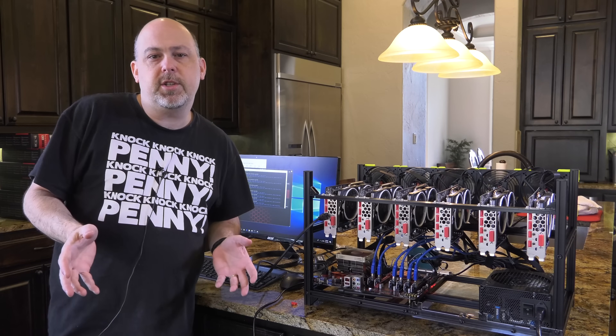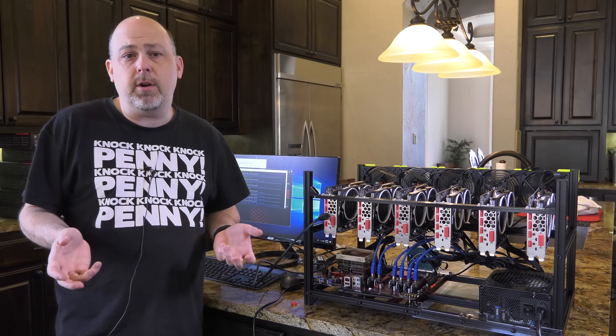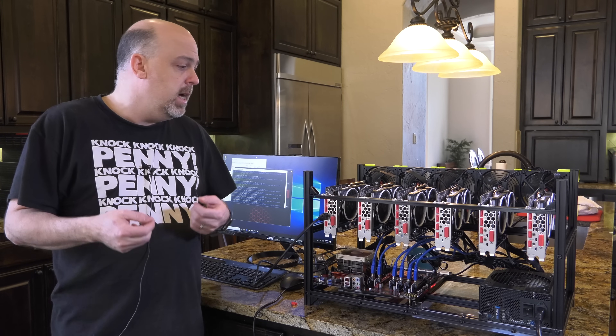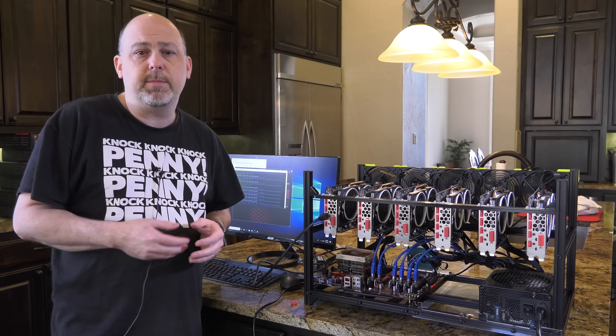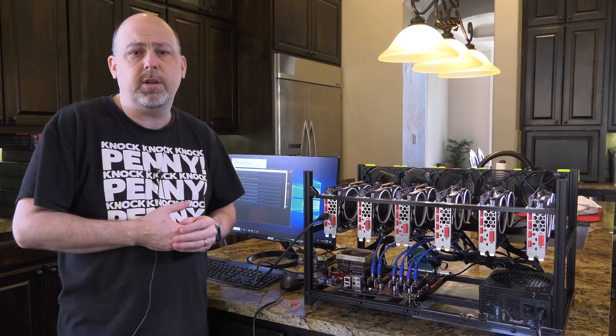So that in a nutshell is how you build a mining rig. All you have to do now is install your mining software and overclock your GPUs. I have all kinds of resources on my website and on YouTube on how to do those things, so I'm not going to repeat them in this video — just check out thegeekpub.com for more info.